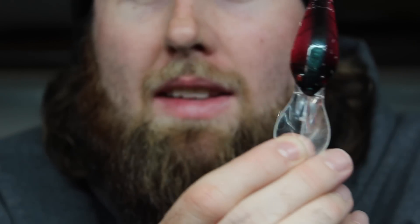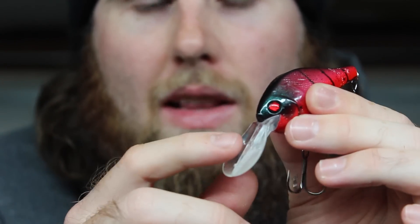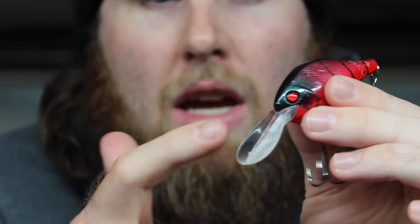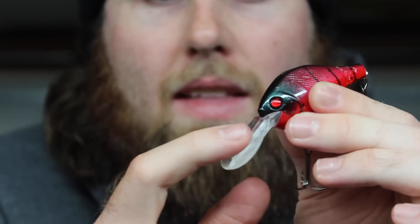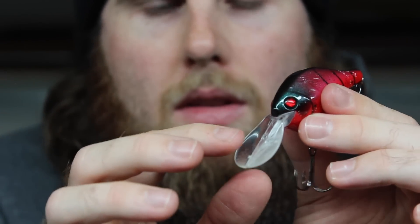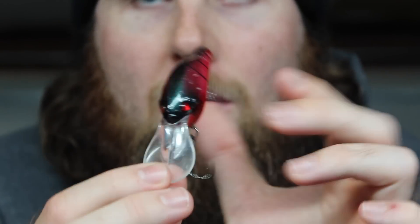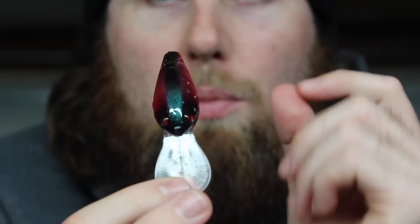The only issue I've found hardware-wise is the little line tie up at the front. You can actually see it on this bait — that little line tie actually pulled out. My dad accidentally hit my rod while he was casting and it pulled that little line tie right out of the bill of the bait. I don't know if that's an issue throughout all the crankbaits, but it happened to this particular one. Also, whenever you get this bait hung and pop it loose, you almost always have to retune it. I think that has to do with how that line tie is secured in the bill.